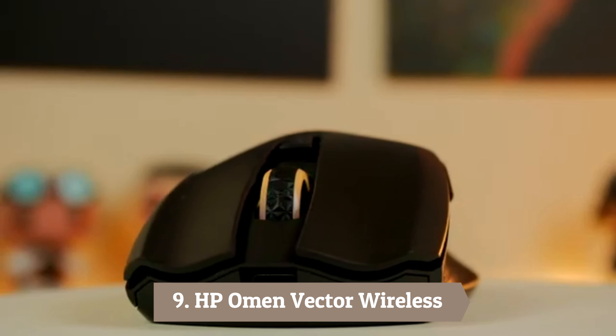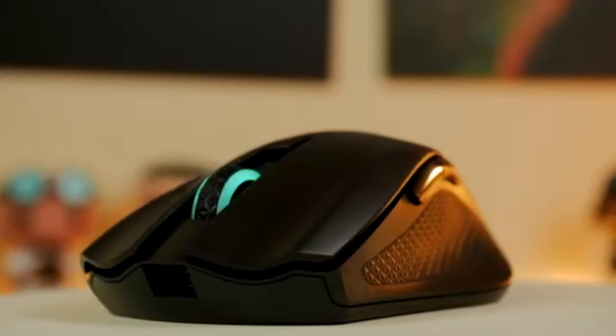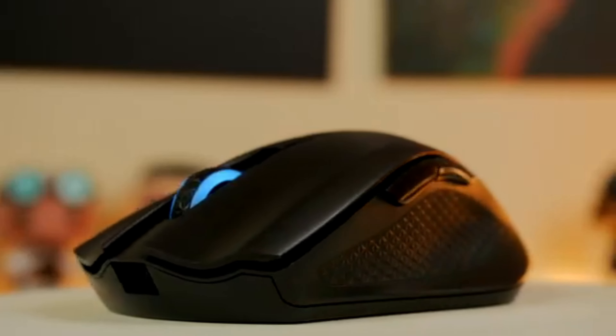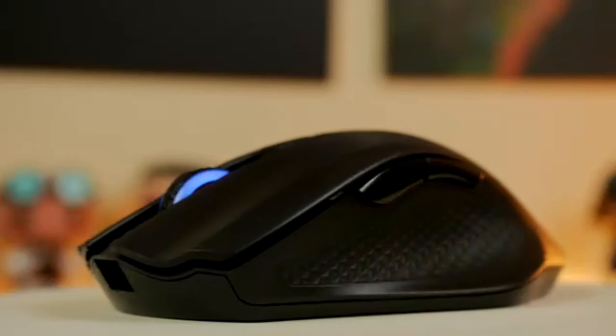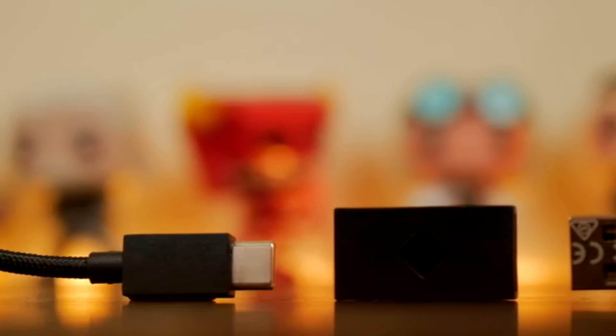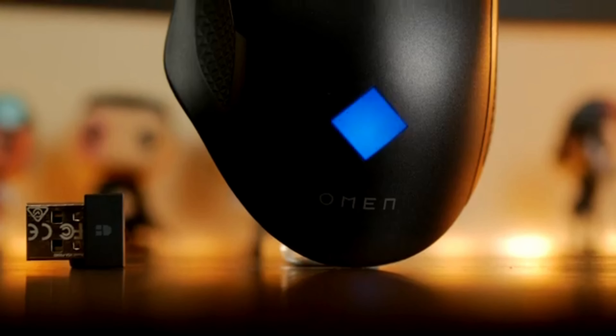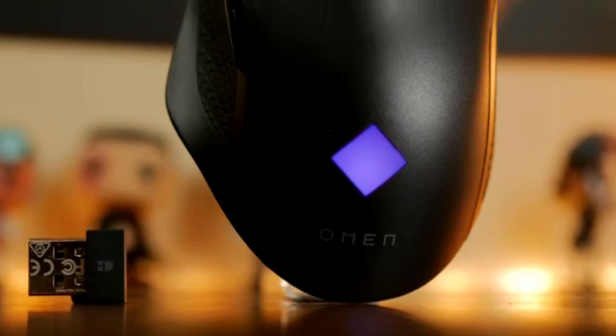Number 9: HP Omen Vector Wireless. If you are tired of constantly having to charge your mouse over and over again, then the HP Omen Vector Wireless is for you. This gaming mouse has the longest battery life out of all the entries on this list, and one of the longest in the whole market. But that is not all that it has going for it.